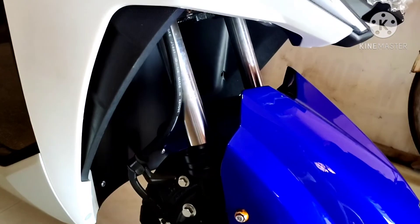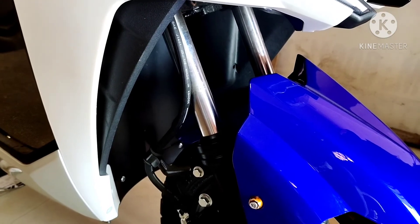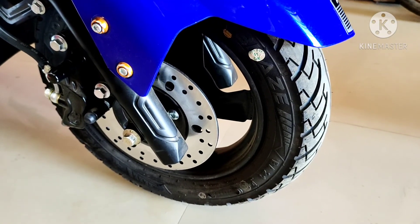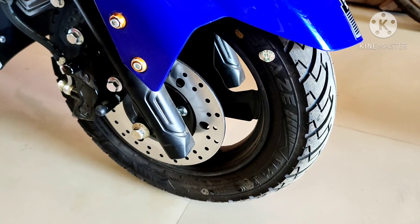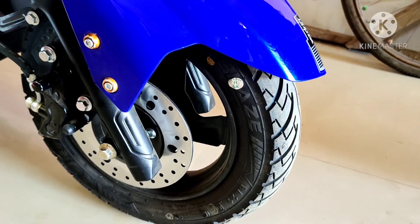Front headlight design काफी smart है और front light LED के साथ आता है। इस scooter का front suspension system telescopic fork के साथ आता है। Front tire tubeless है और rear grip design के साथ आता है, साथ में 10 inches alloy wheel मिलेगा। Front brake size 180 mm है।